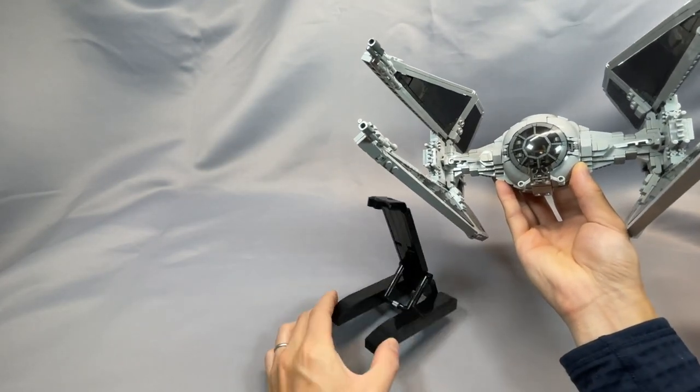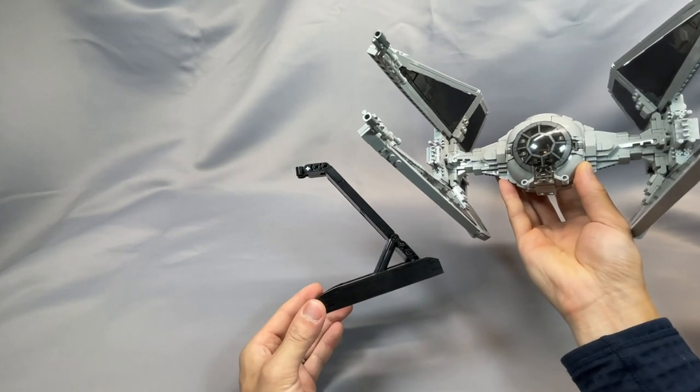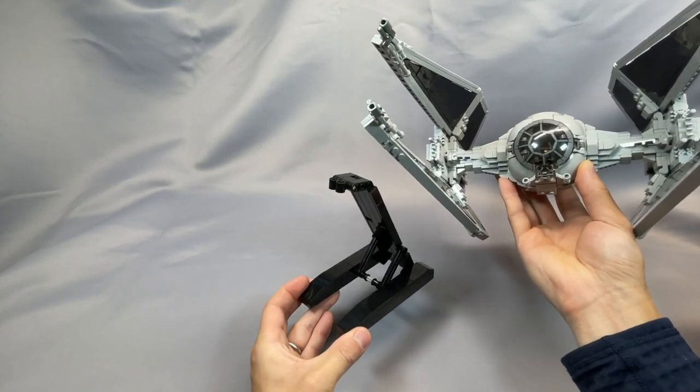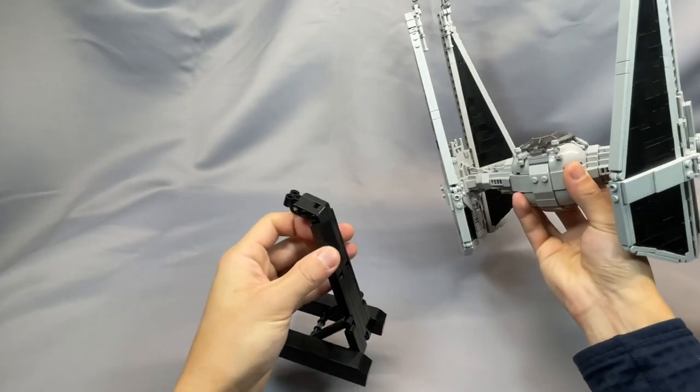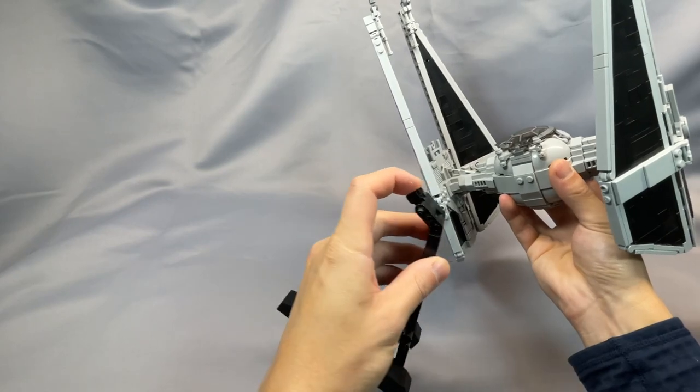Last but not least, the stand is very simple, and it also holds the interceptor at a nice angle. It's very sturdy, it's not going anywhere. The interceptor just studs into this Technic piece.